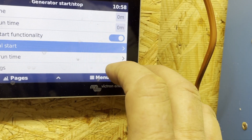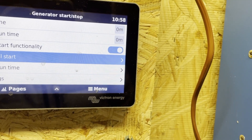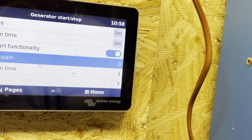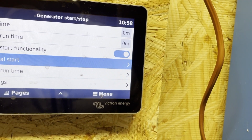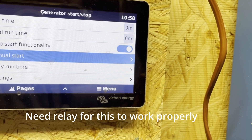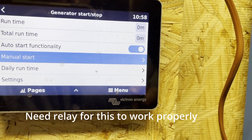Now I'm going to go through and set all the parameters. I need to figure out if it'll send the same signal on the same wire to turn it on and off, but once I get that figured out I'll play with the settings and come back.